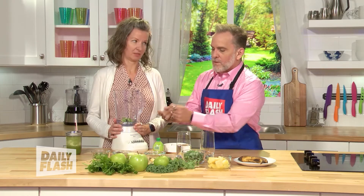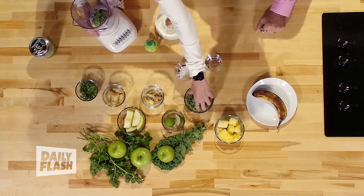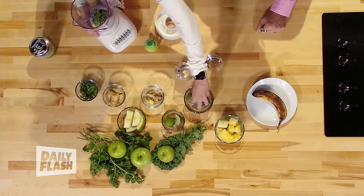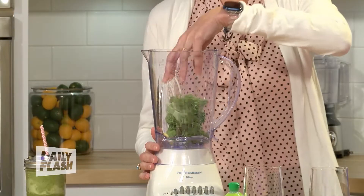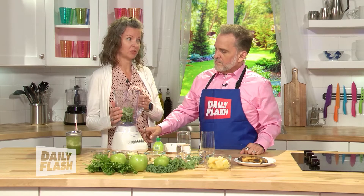Kale would be next. So kale, you need to blend up really well. Kale is a thousand out of a thousand on the superfood scale. It has so many vitamins and minerals in it. Also, it has a lot of vitamin K, which is hard to find in our diets and is good for your brain and your bones. Somebody told me it's easy to grow too, right? Yes, you can grow this anywhere, even in the snow or the heat of the summer.